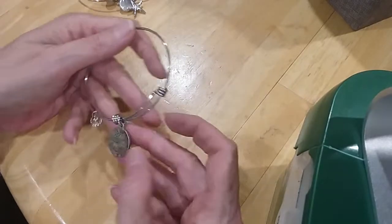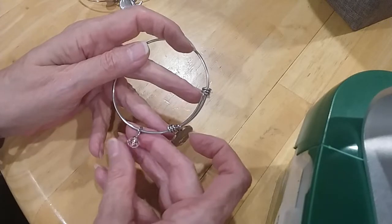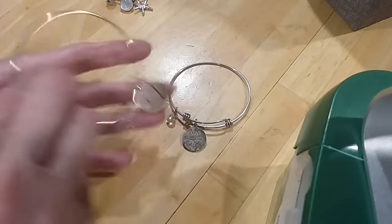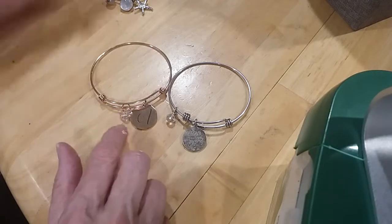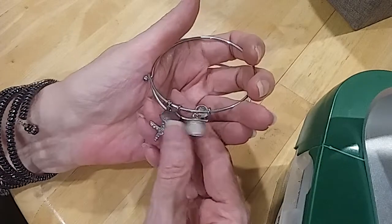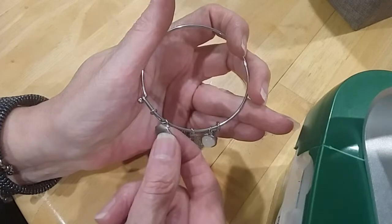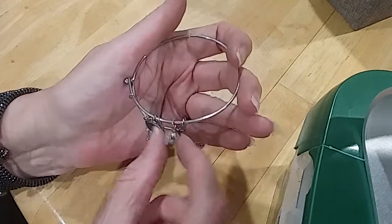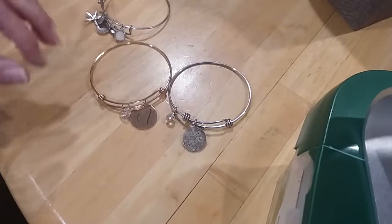We have some of these little charm bracelets — 'love is my anchor,' amen to that, with a beautiful little crystal bead. This one has a crystal heart, and this one has a sea theme — a starfish, a shell, and a little sand dollar. Very pretty.